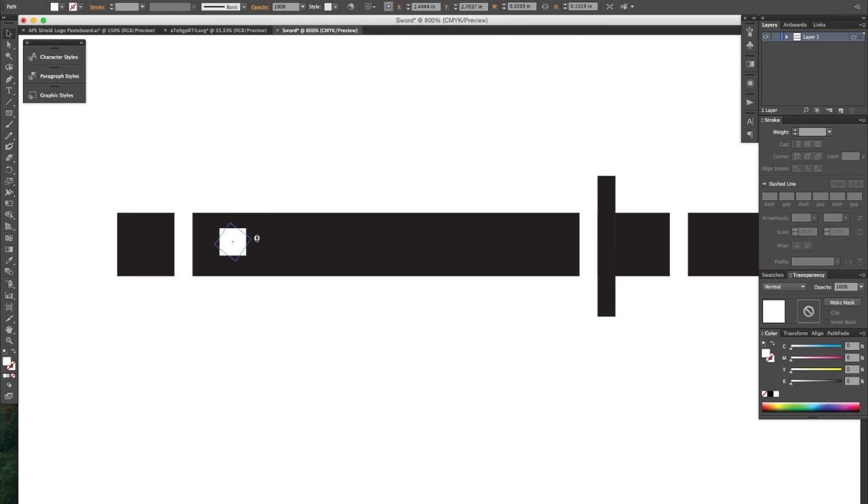Now if you hover over the corner you'll get this little arrow. Click and drag to rotate and hold Shift to constrain it to 45 degrees. Once you've done that, hold the Option key for that double arrow. Click and drag holding Shift to keep it all straight.